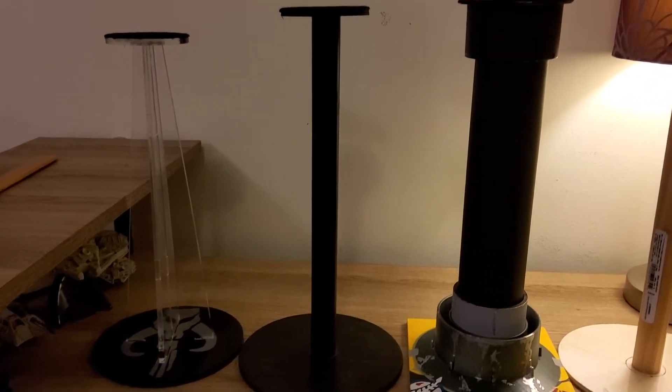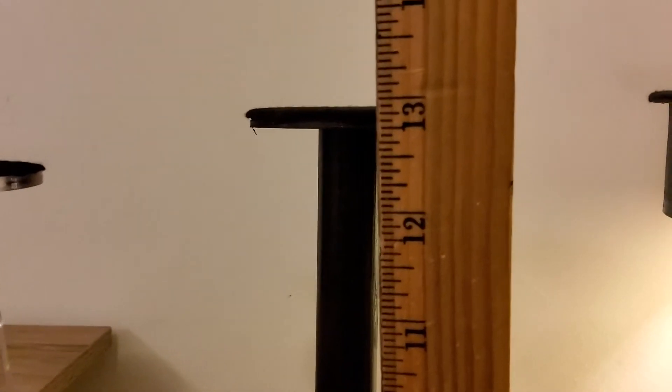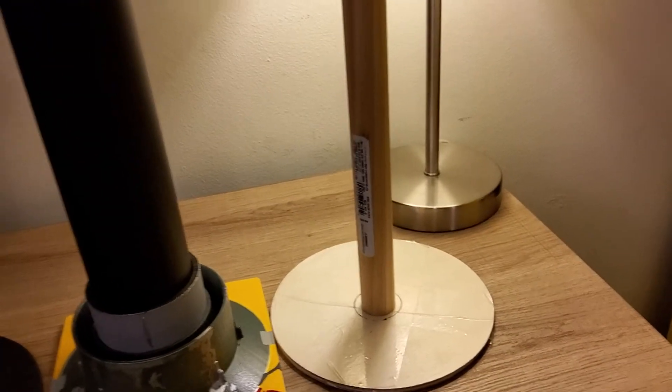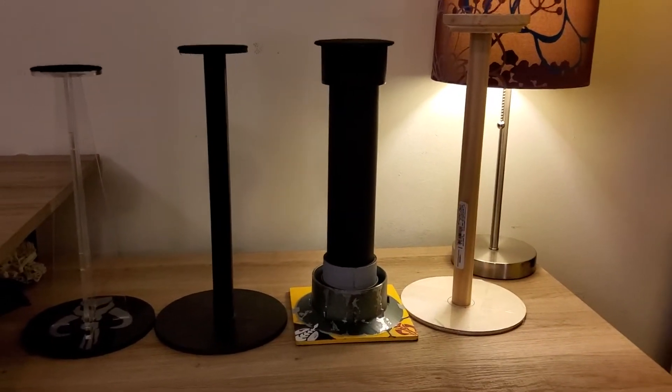Stormtrooper helmets also work better with the 13-inch stand — with the total stand height from top to bottom being roughly 13 inches, give or take. It doesn't have to be exact. Same thing with the Fett helmets. This one here is 13 and a quarter, just because of a slightly thicker base. This other one is going to be for my Vaders — it measures 14 and a half inches — because Vader is obviously a bit bigger and deeper inside the helmet.